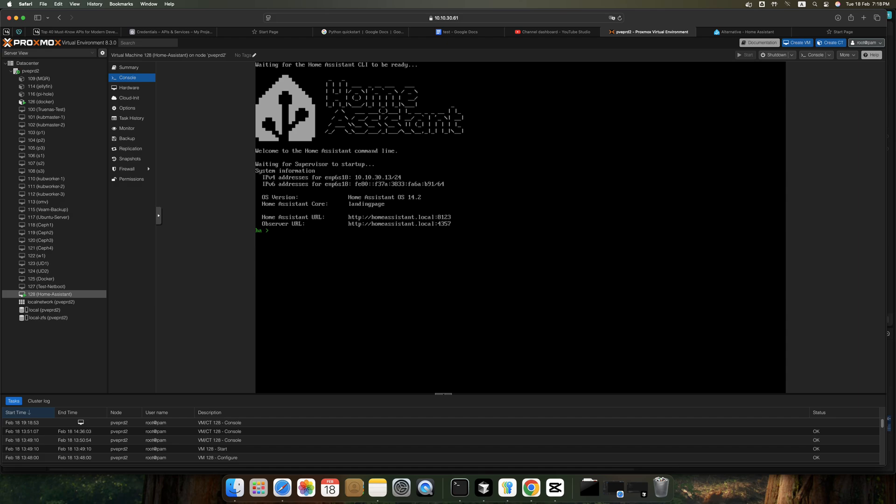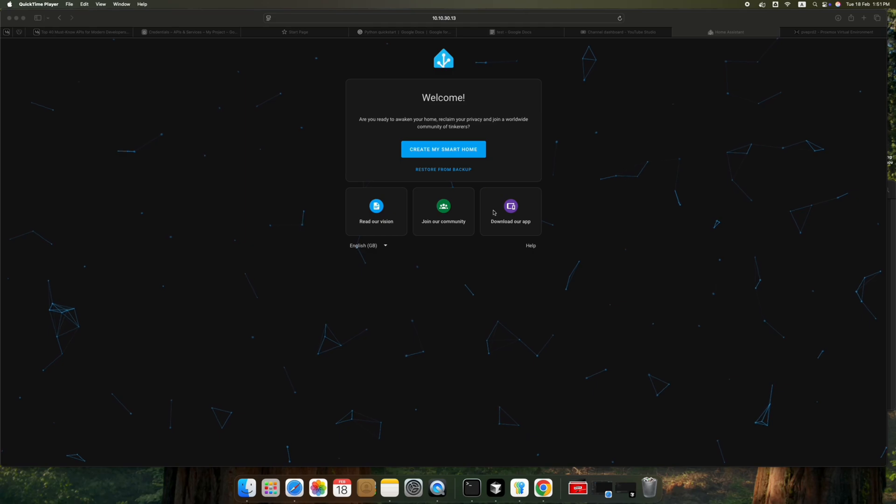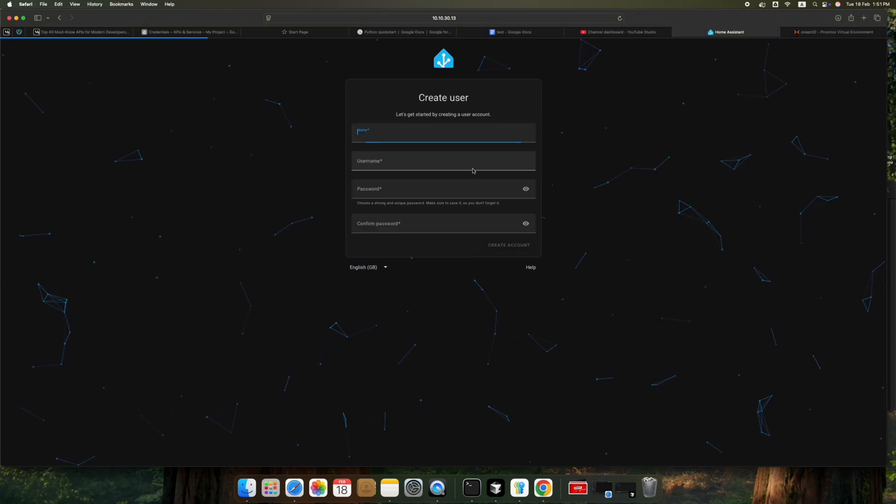Boot the VM and we can see the usual boot screen. Once the boot is successful, we can see the greeting message with the website link. Go to that website link in a browser of your choice and you will be greeted with a new account page. This confirms that Home Assistant is successfully installed and ready to use.